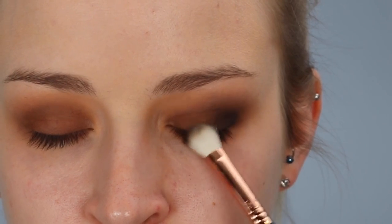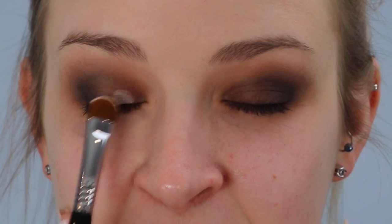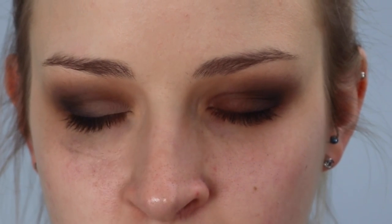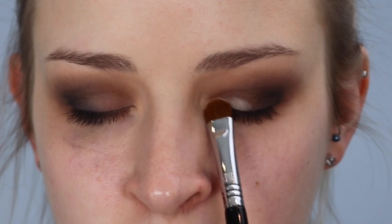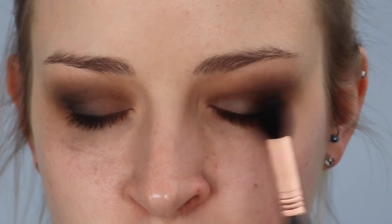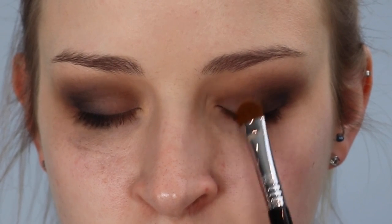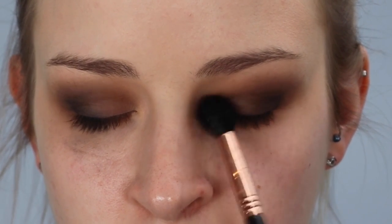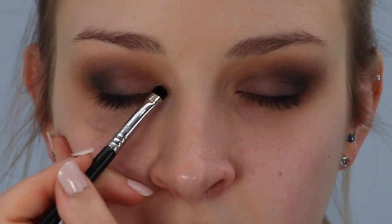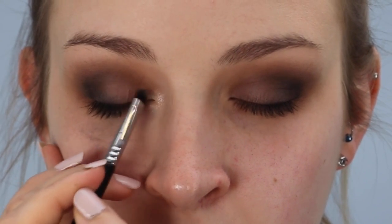The colour I'm using now is called Vintage and I'm using a Sigma E55 to pack it onto the mobile lid of the eye. The reason we're doing this is because it'll open the eyes up a little bit more and make them look brighter on those inner corners. Don't put this colour on top of the black — focus it on the inner corners and then gently bring it further towards the middle of the eyelid. Then I'm taking a clean E40 brush to very gently blend that out. I'm also using that same colour to highlight the arch of her brow bone and the inner corners, using the Sigma E21, which is amazing for detailed eyeshadow work.